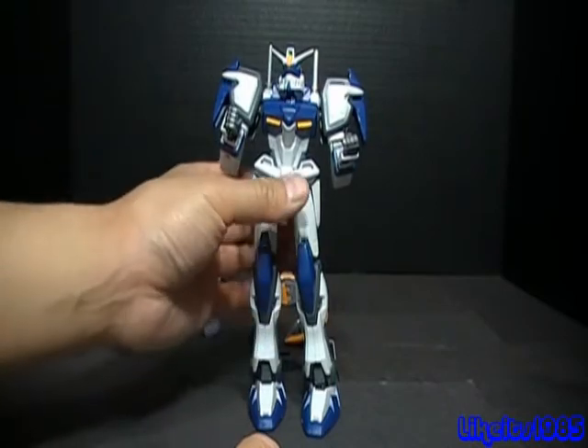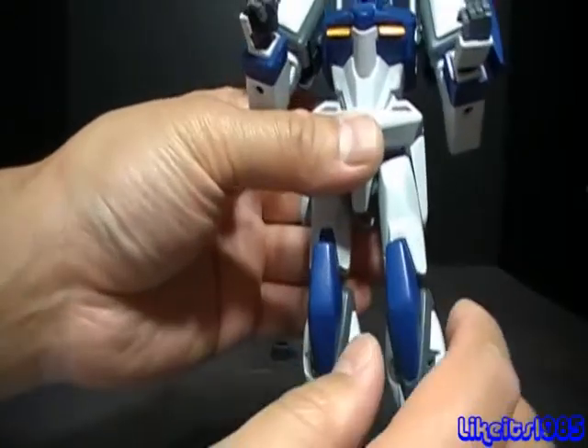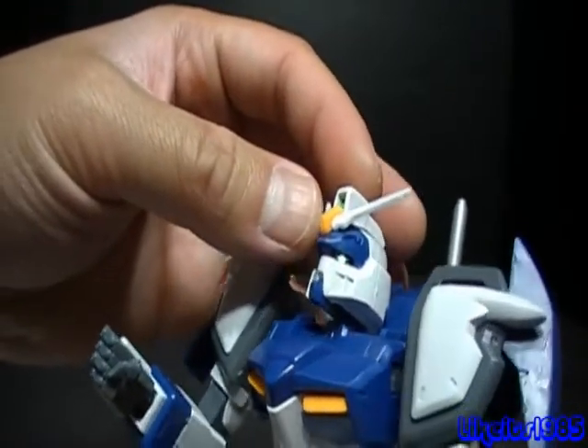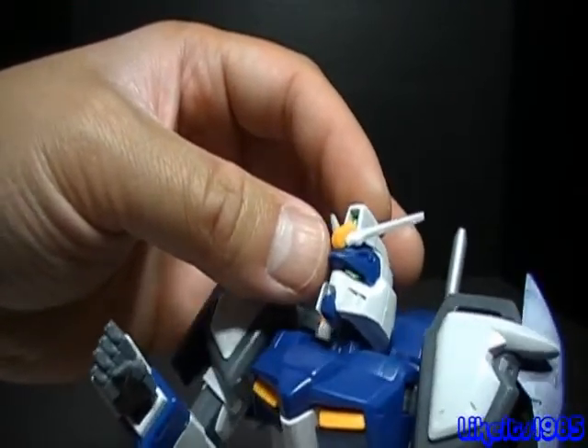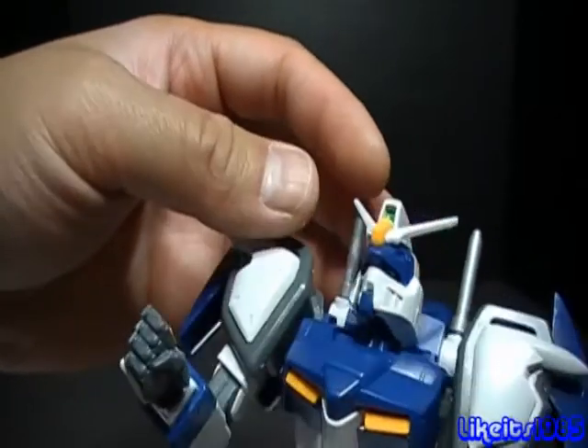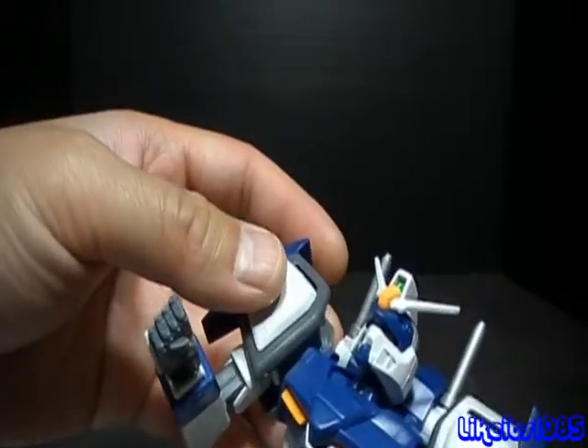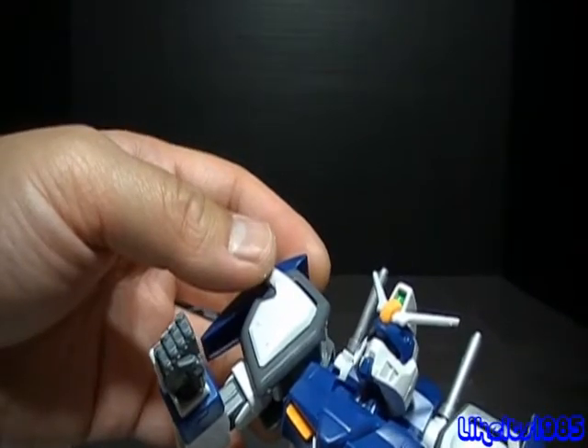One of the features I really like about this particular model kit, starting up top — if we look at the head, it has a little visor right above where the eyes are, and that's a really unique look. I haven't seen that before, and I really like that uniqueness with the head.